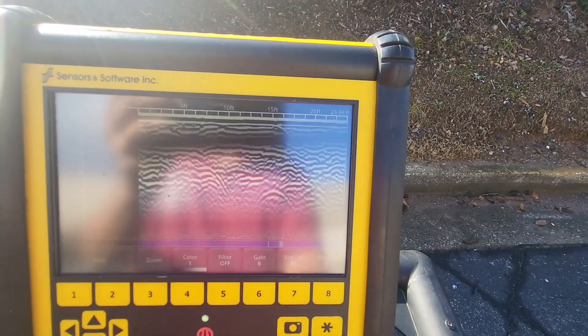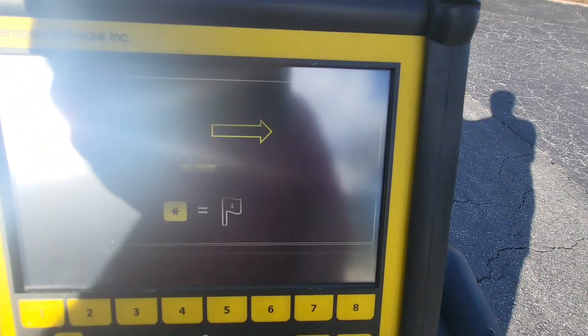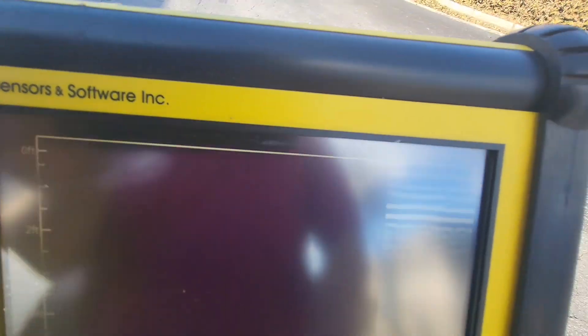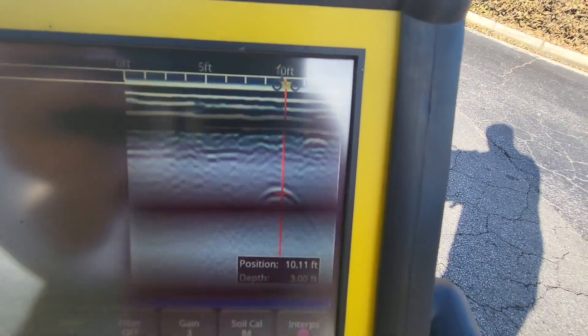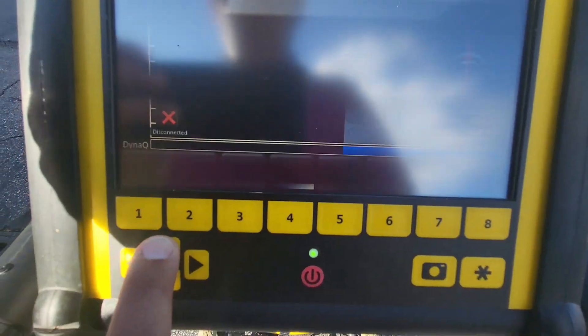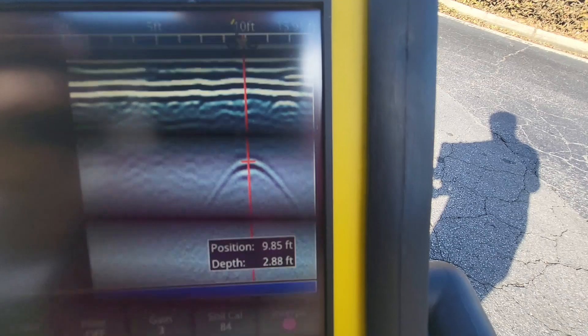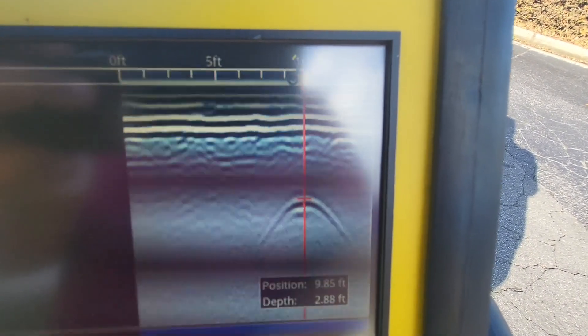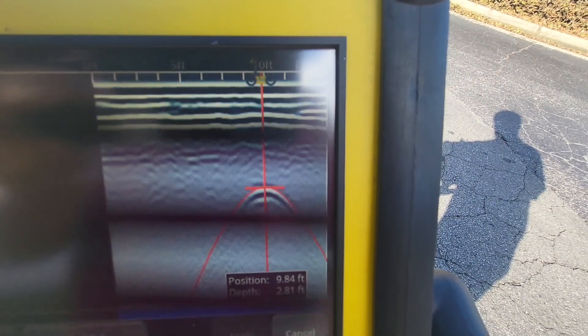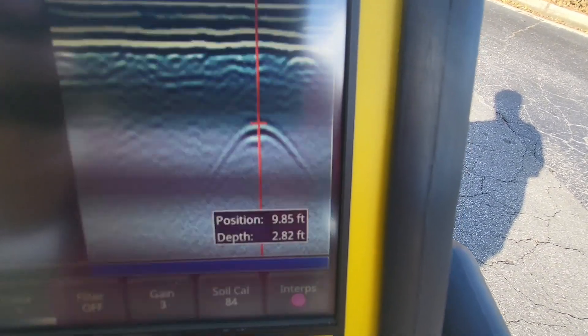One more example — a drainage line. You can see it right there. We're just pushing and you can see where the drainage line is — a really nice hyperbolic reflection response right here. As you pull back you'll see a little red line come back, and once that red line is bisecting the hyperbola you can move the crosshatch up and down with the arrows. I'm too high — I'll go right to the top of the hyperbola. That gives me the depth. I can do a soil calibration again — the fit is still pretty good, so I'll leave it — and now it's giving me a depth of 2.82 feet.